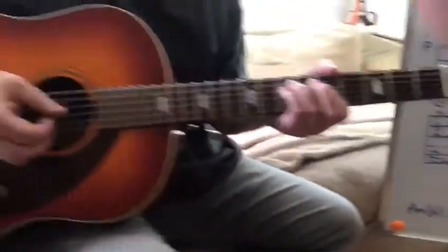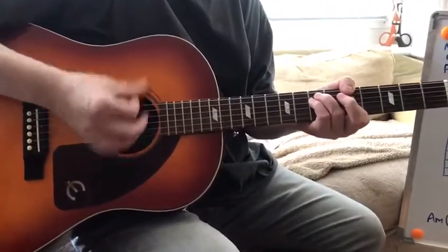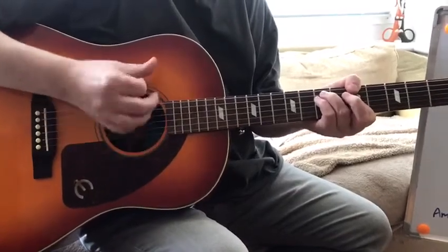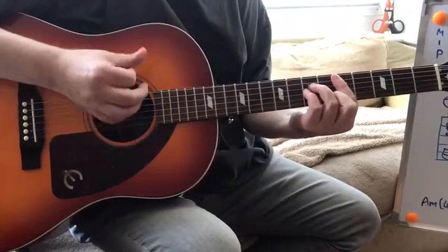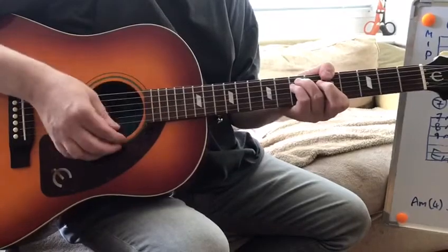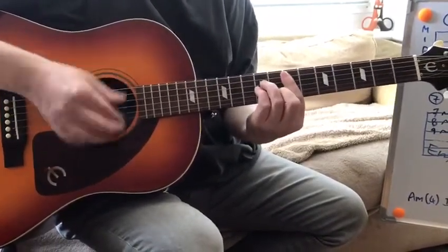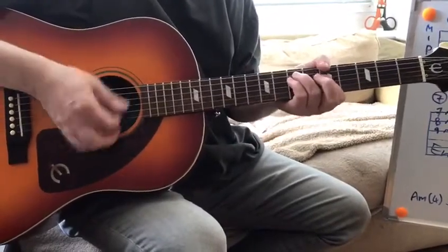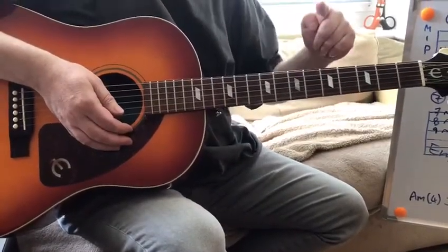And I'll demonstrate that now. So it goes two, three, four, then you go to the D minor — one, two — back to A minor for two, E minor for one, D minor, one, A minor, and that one with the one, two, three, four, and that's where it would repeat.